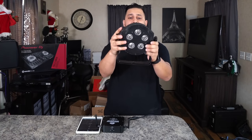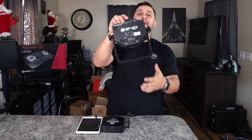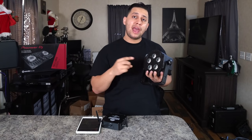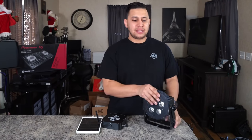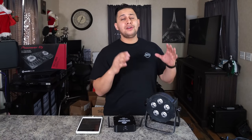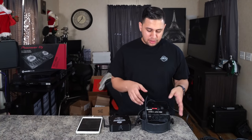One of my favorite lights is the ADJ 5P Hex. It has a metal housing which makes it robust — it can take a beating and last a long time. The 'Hex' means it achieves 6 colors: red, green, blue, white, UV, and amber. We can program all those colors within the Airstream DMX app. Since we used 12 channels on the last light, the next available channel is 13 — that's where we'll patch this one.